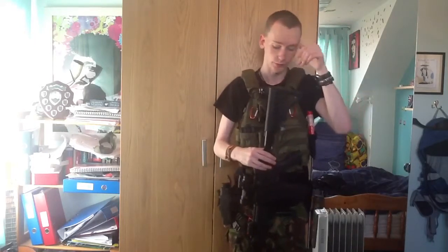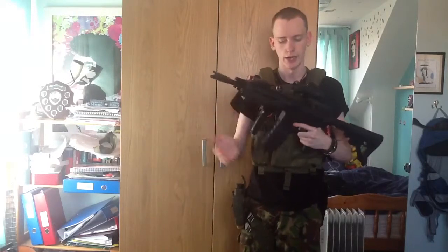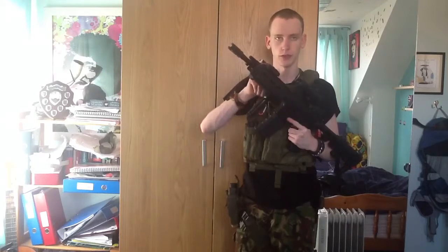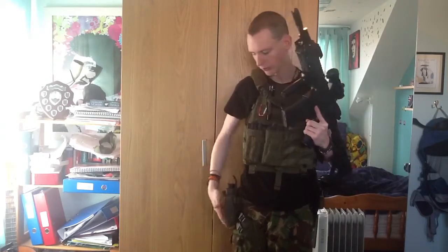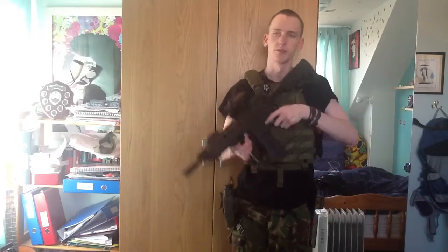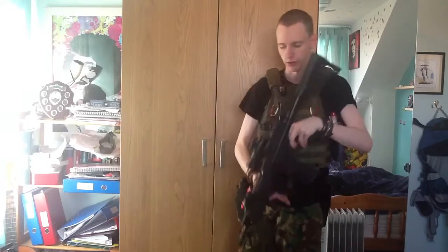I'm going to go over why I've got everything on me and why I put it where it is. Obviously I have my primary — there is no battery in here, and no rounds in any of my magazines. The only things with rounds in are speed loaders, so there is no risk of me getting injured. I can put my finger on the trigger, nothing happens — that's why I'm not wearing any safety glasses right now.